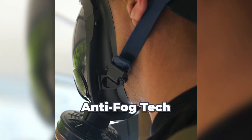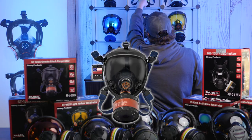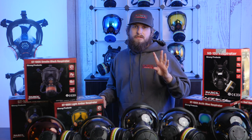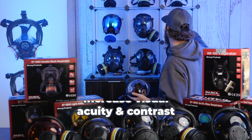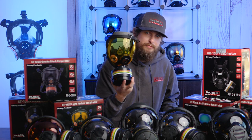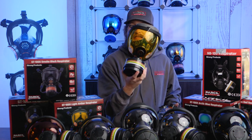This mask also comes in multiple tint options: Infernal Red, Arctic Blue, Smoke Black, Light Amber, and Burnt Bronze. Beyond aesthetics, they provide special features. The Light Amber increases visual acuity and contrast between objects — a lot of shooters really like that style.